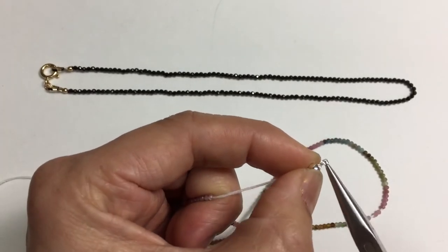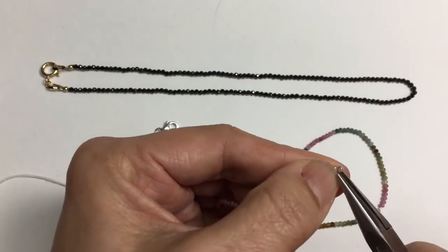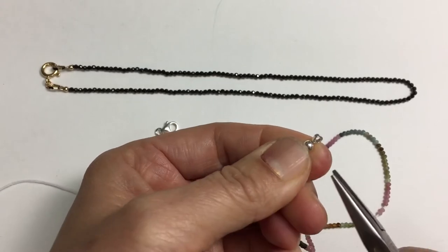There you go, and now you are ready — that's closed. And if you're going to use a chain, an extension chain, you can add that on.